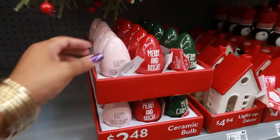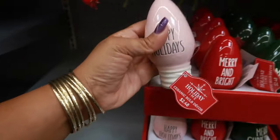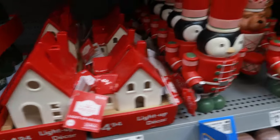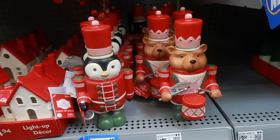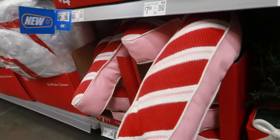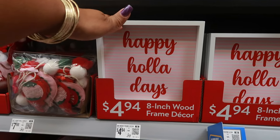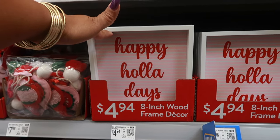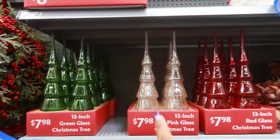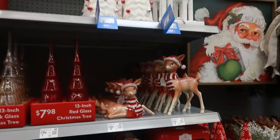When I looked at it I thought it was an egg - a Christmas egg! It's actually a light - $2.48. Happy Holidays, Merry and Bright, Merry Christmas - light-up decor $4.94. $12.98, lots of cute stuff, $9.94, $7.97 for the candy cane pillow. I like the way they wrote this. Glass Christmas trees, 13 inches, $7.98. Have a Holly Jolly Christmas sign is $8.98 - so they already have a lot of stuff out.